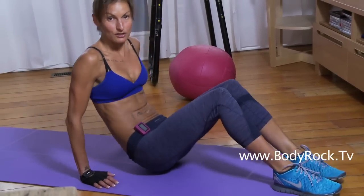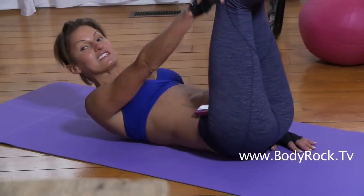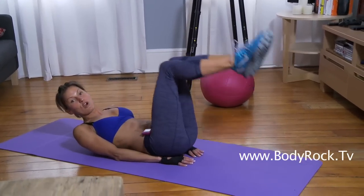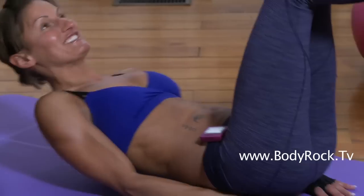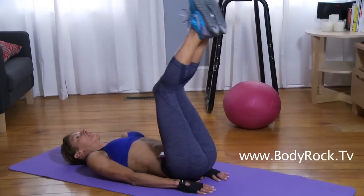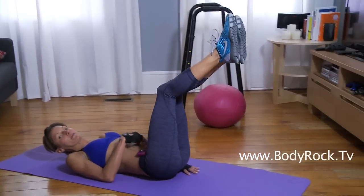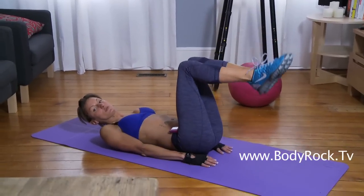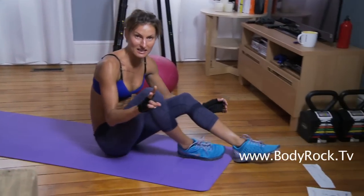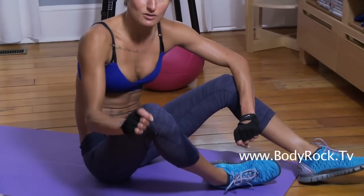Your second exercise is a reverse crunch. Down on the floor, legs together — you're going to lift your feet to the ceiling. Not a roll — I don't want to see that. Lie flat, abs engage, lift your feet up to the ceiling, bring it back down. Engage those lower abs. The more you bend your legs, the easier it is. That's your second exercise — 50 seconds. Count as many as you can and write it down.